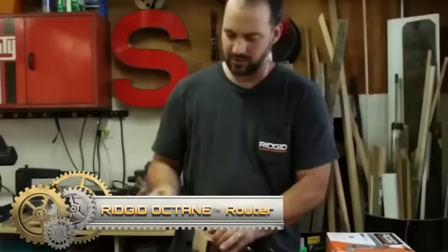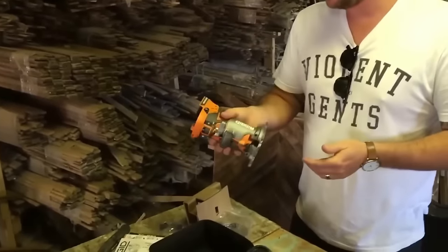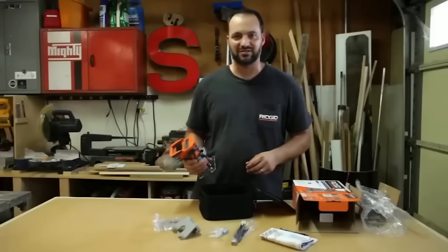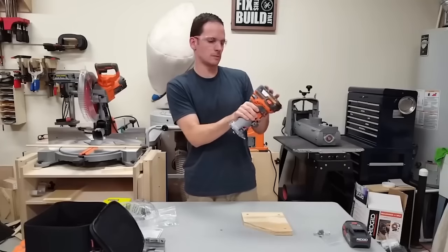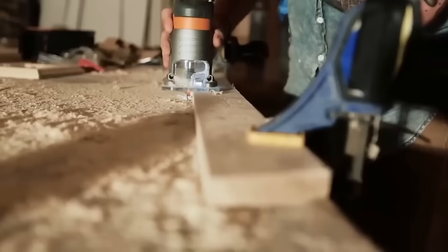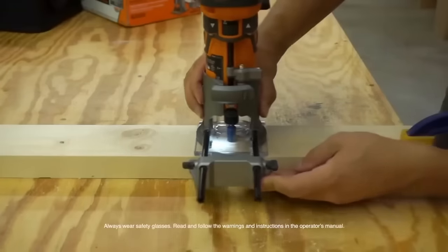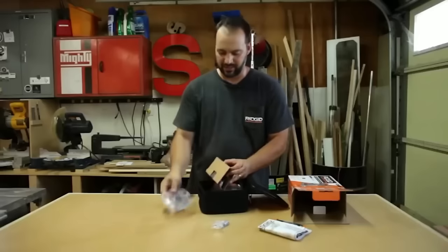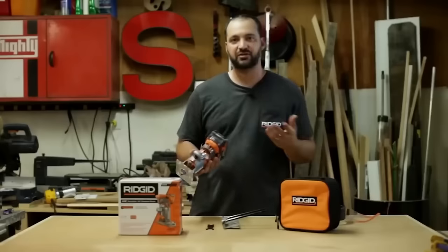The RIDGID Octane router is a cordless powerhouse designed for versatility and performance. With RIDGID's 18V battery system, it delivers up to 15% more power thanks to its Octane technology. The brushless motor ensures efficiency and durability, providing a longer run time for demanding tasks. Its compact design, equipped with both round and square bases, offers manoeuvrability and comfort. The router features a soft start for controlled starts, a quick release lever for macro adjustments, and a micro adjust dial for fine tuning.